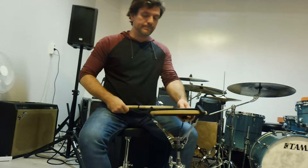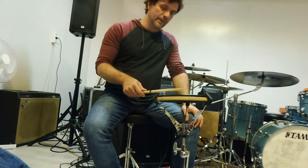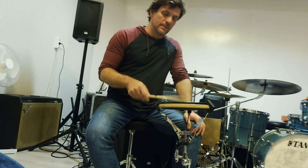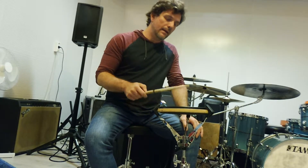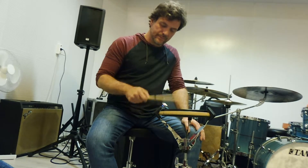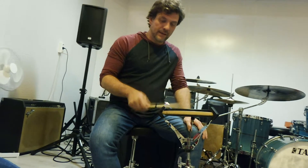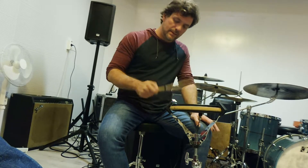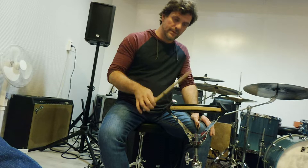But the turning point — the most important point for me — was when I realized that keeping my fingers always in contact with the stick could improve the movement, making me more comfortable and more secure playing the sixteenths. Because if I take off my fingers from the stick, I felt that I lose control. You can play this without all the fingers, but not the same — not the same feeling, not the same control.